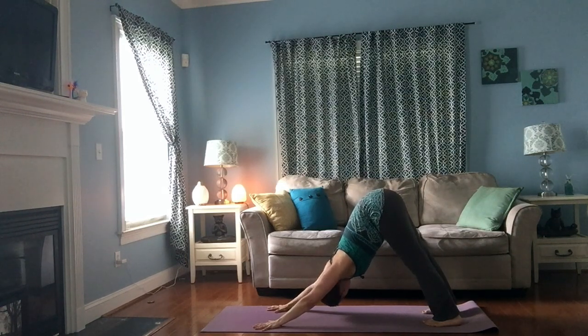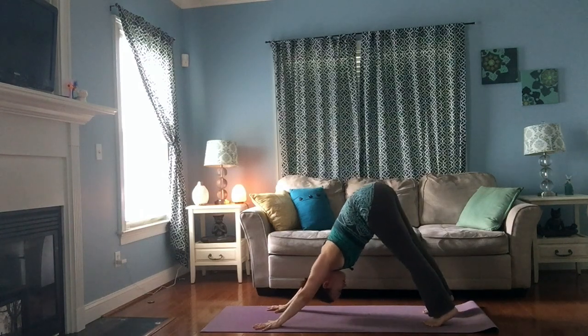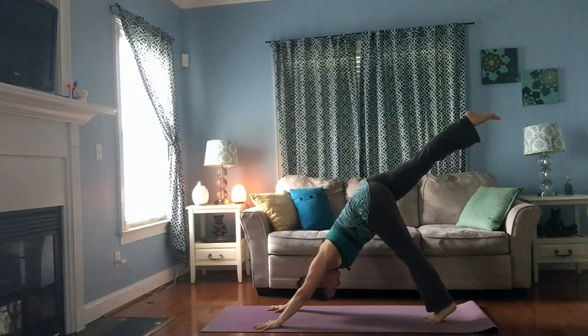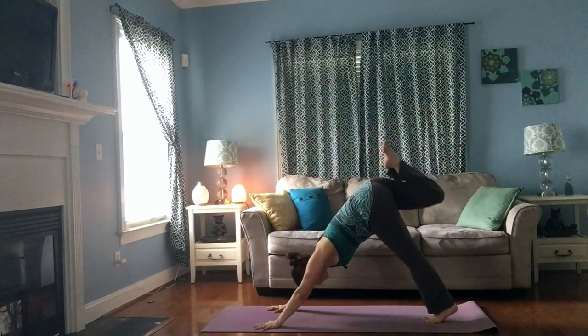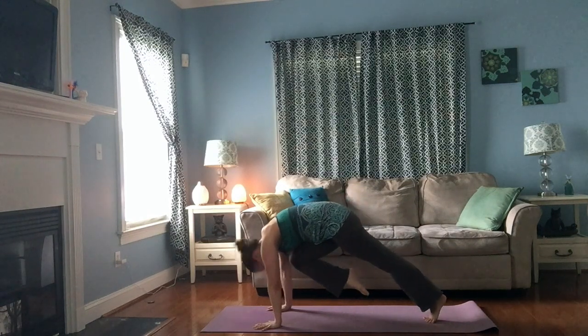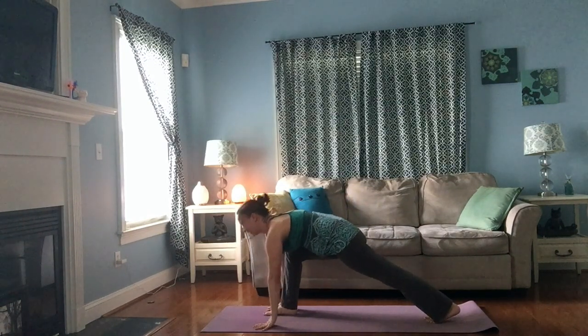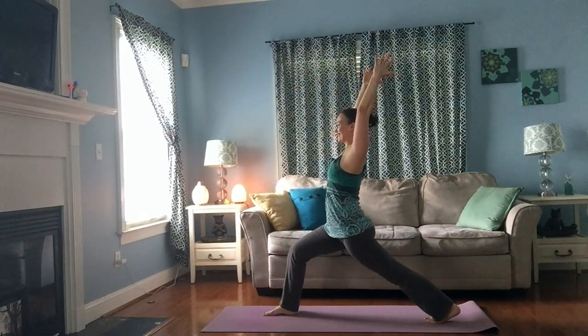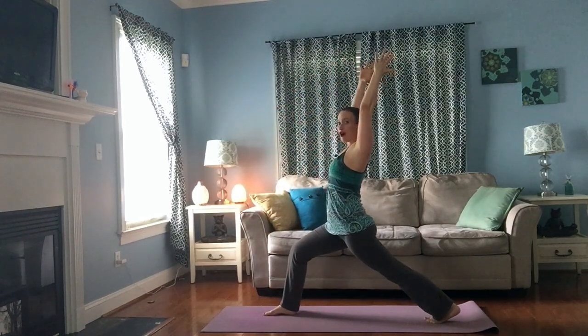Slow it down, move around in whatever way would feel good to you right now. Child's pose is always an option. Then bring your toes to touch behind you and float your right leg up toward the sky. With your next exhale, pull your knee in toward your nose — see if you can touch it. Bring the foot between the hands, inhale, lift up, come into your high lunge on your second side.